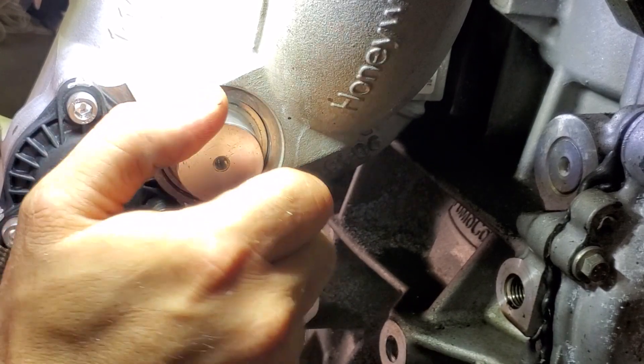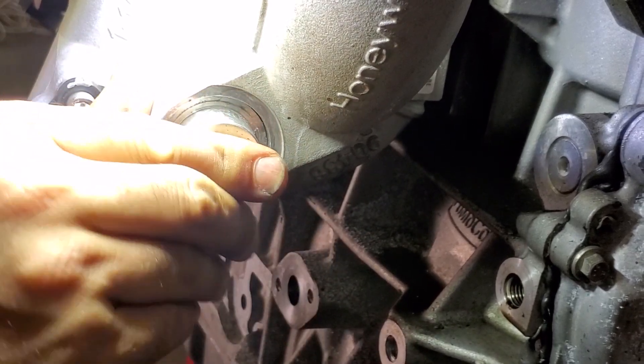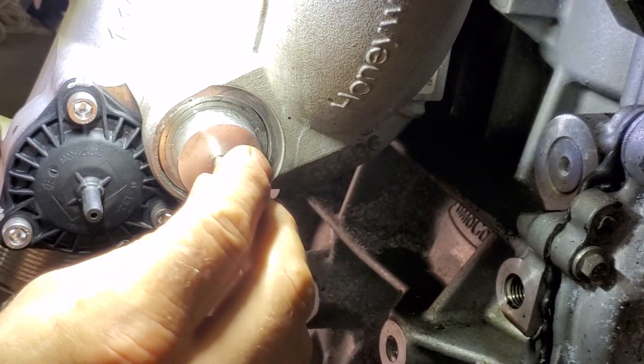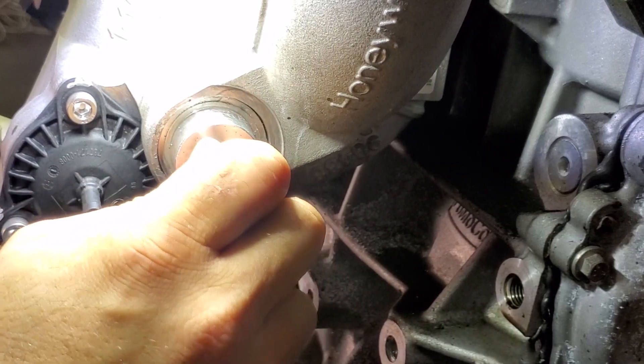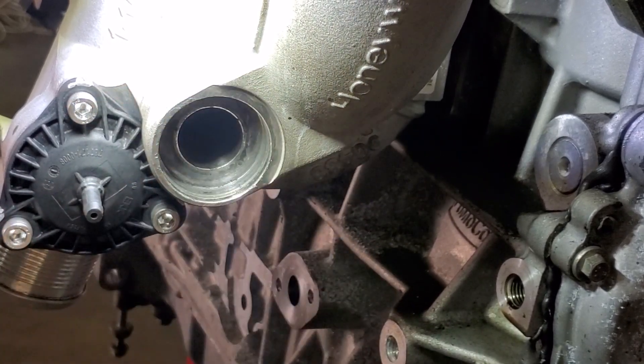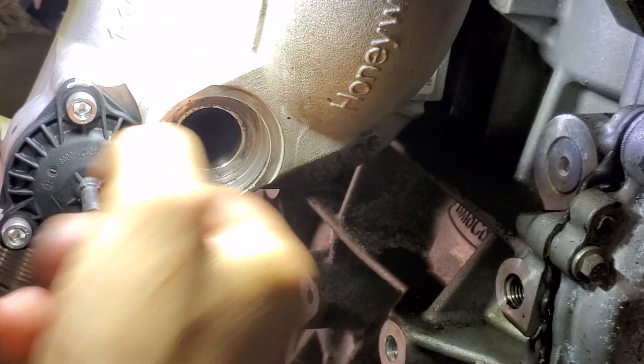Now you can grab this and pull it out. If you struggle to get a good grip, you can take a bolt, thread it into the end, and that just allows you to wiggle it and work it out. Give it a good wipe and check that it's all nice and clean.